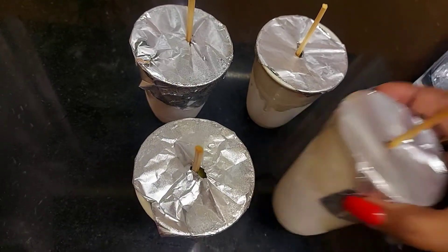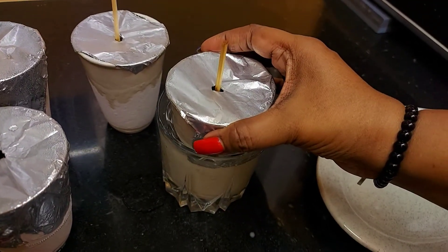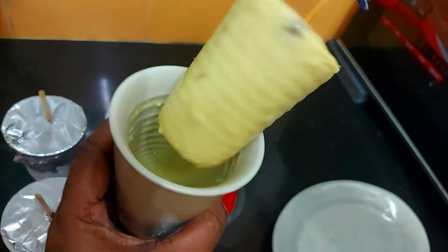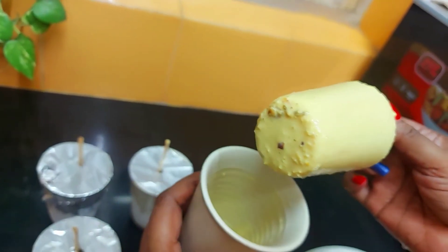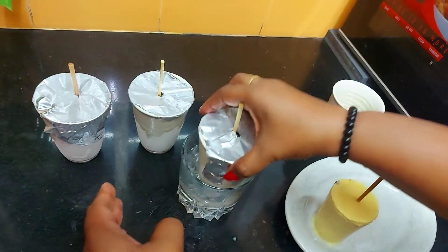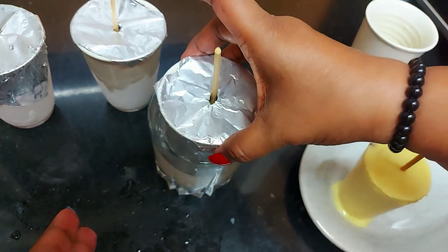After freezing, to demold - dip the mold in water so that the kulfi comes out very easily. Look how beautiful! The kulfi is all ready to serve. We will demold all the molds this way.